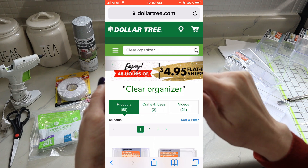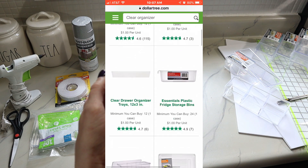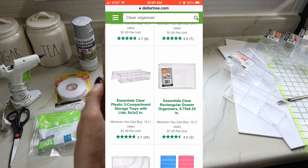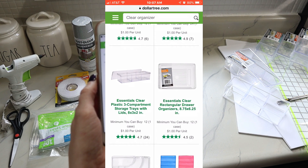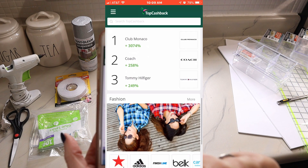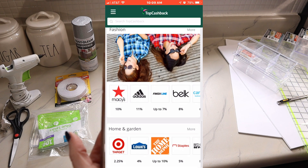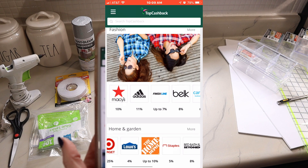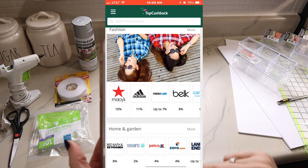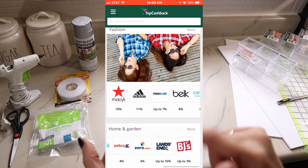I searched 'clear organizer' on Dollar Tree's website through the app and found it — it's called 'Essentials Clear Plastic Three Compartment Storage Tray with Lid,' eight by three by two inches. The cool thing about the app is it tells you next to the store how much you'll receive back — four percent for Dollar Tree. Target.com currently has two point two five percent cash back.